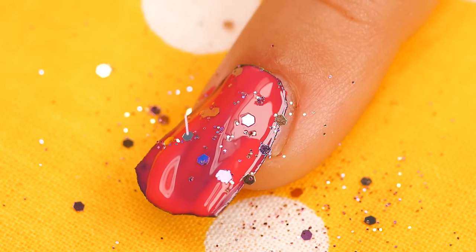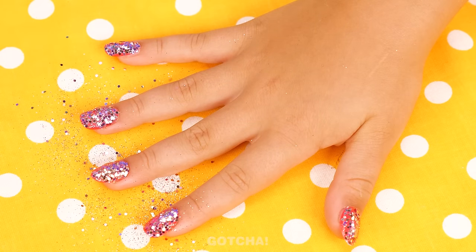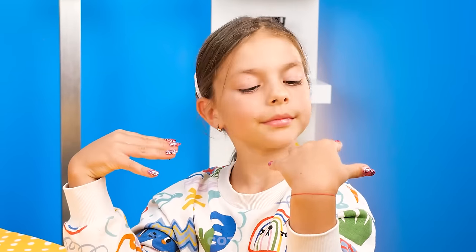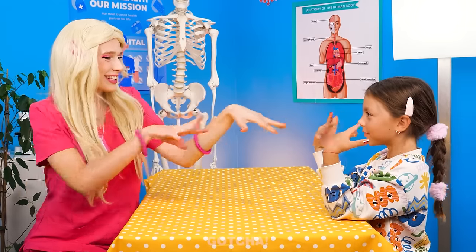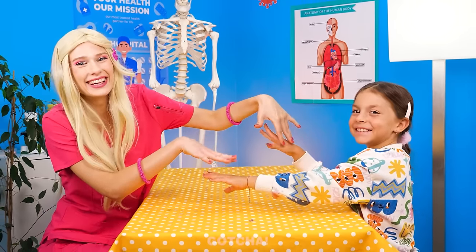Wow! Glitter makes everything fun! How do you like your new nails? Yay! And sparkly just how I like it! Label your fingertips! Wow! They look so beautiful!